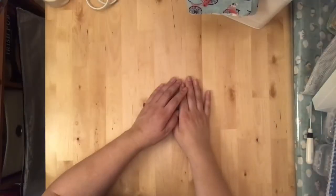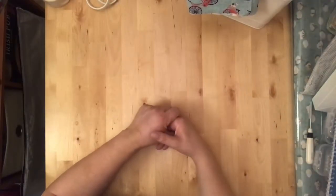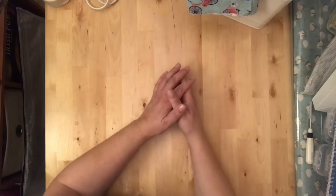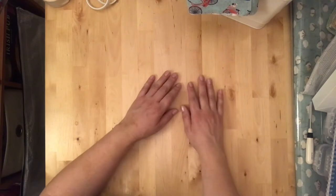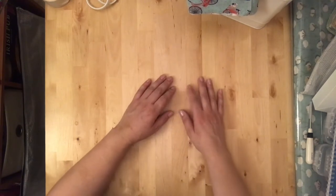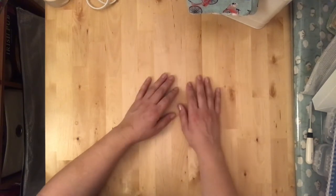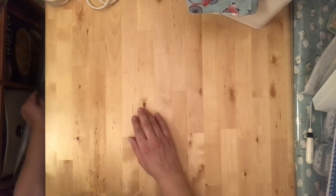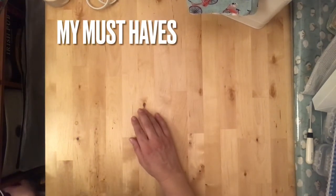I've been quilting for probably about two and a half, maybe three years now, so I'm no expert. I consider myself a confident beginner, but I've learned in that time that there is an absolute plethora of quilting tools. You don't need them all — as long as you have the basics, you can do pretty much everything you need to do.